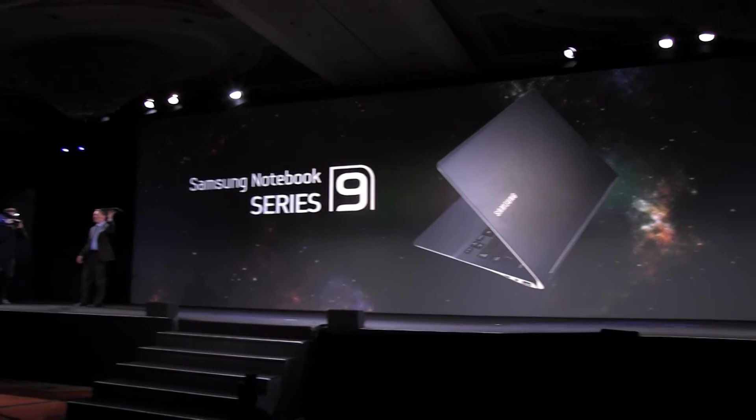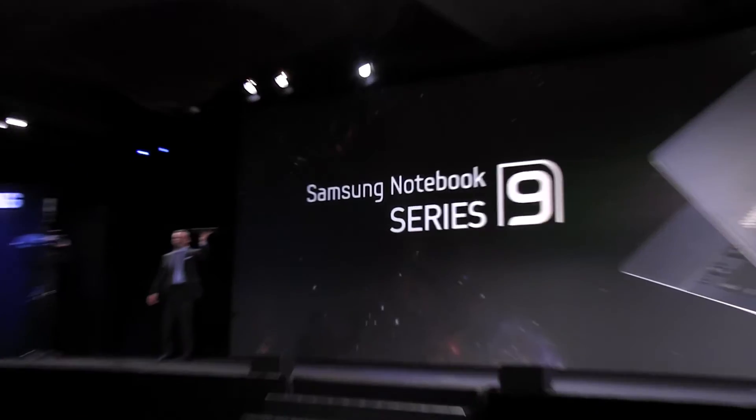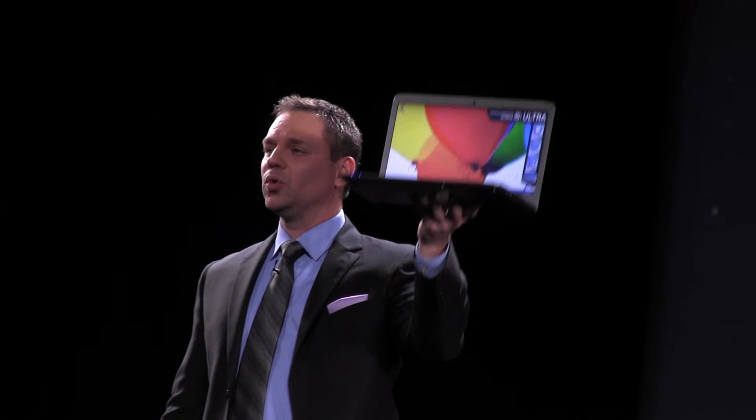Introducing the new Samsung Series 9 Notebook. When you pick it up for the first time, it's really hard to believe that this second generation Series 9 is as thin as some of the original tablets, even when it's fully closed. With tailor-made components that fit just right, the new Series 9 weighs only two and a half pounds and is a mere half inch thick.